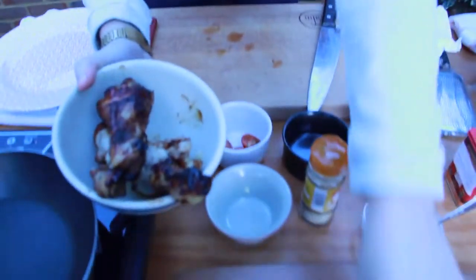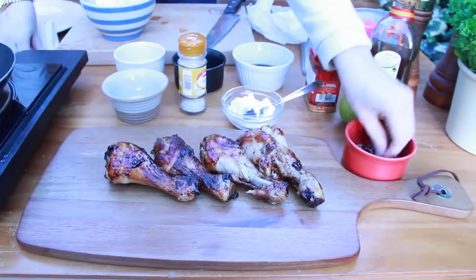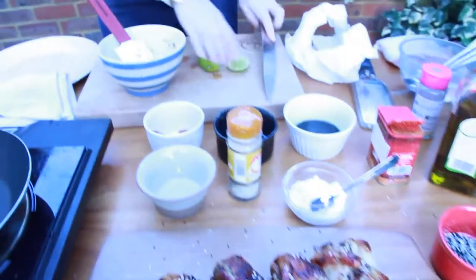Chicken's all done — nice and crispy. Sesame seeds all over it. There's a little bit of lime juice just at the end, just for a bit of acidity because they're quite sweet.